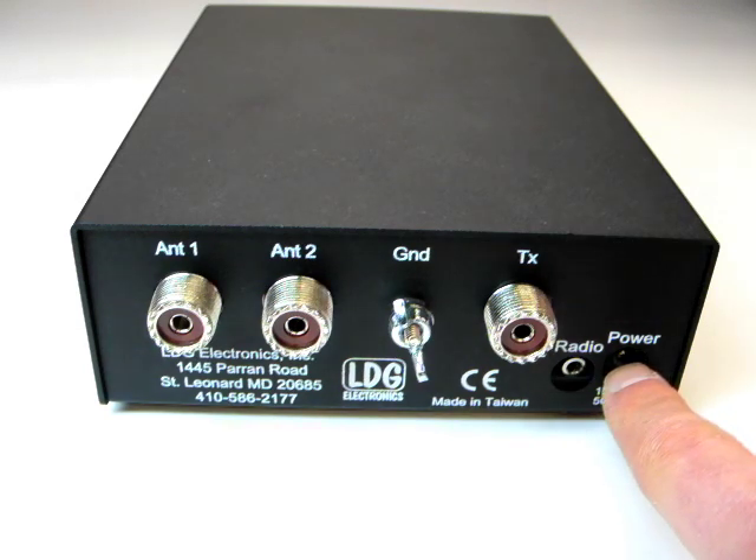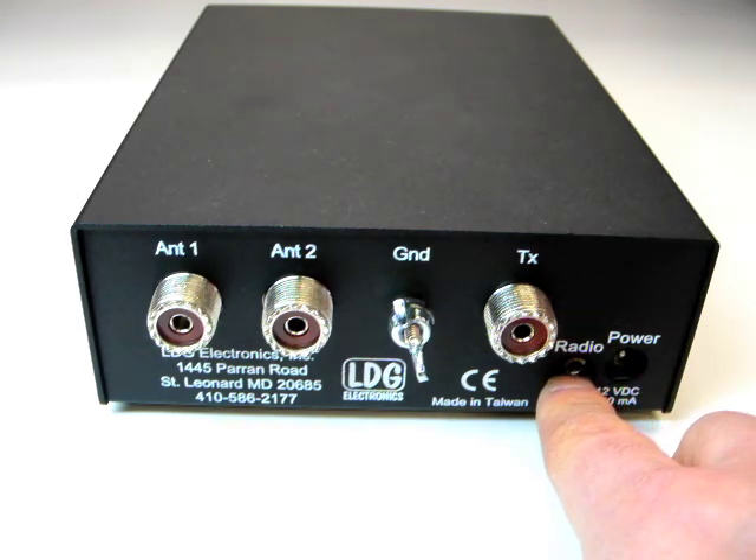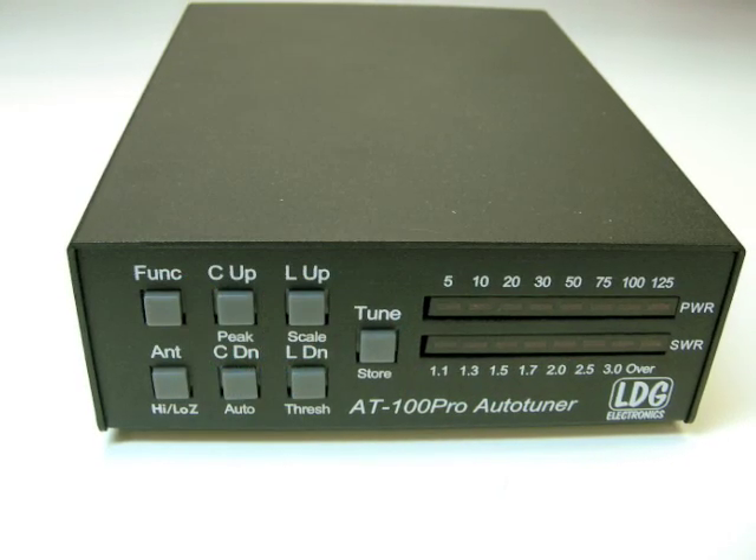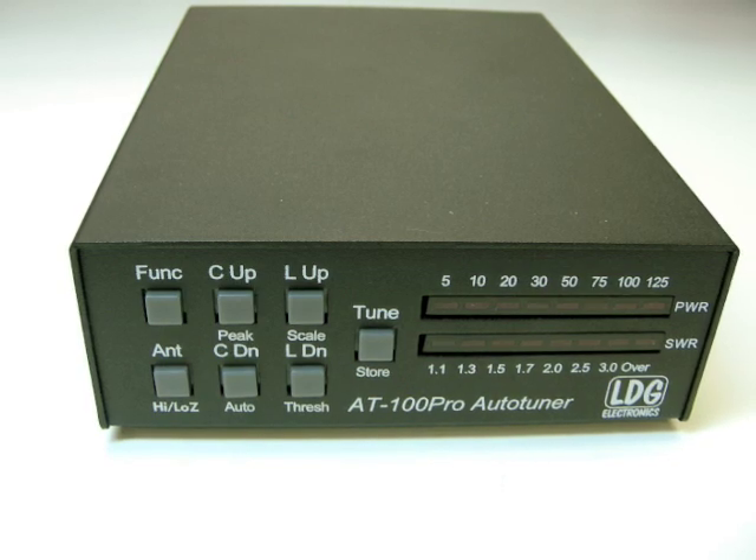Here is the DC input jack, and this jack provides integration with ICOM and Yaesu radios. Now we'll take a look at how to install the AT100 Pro.